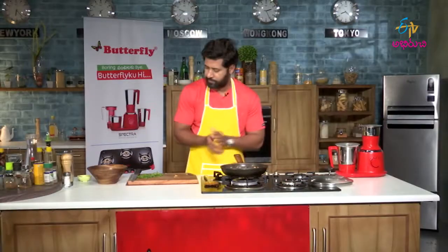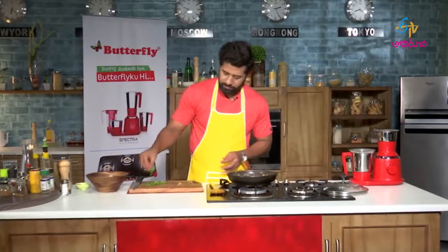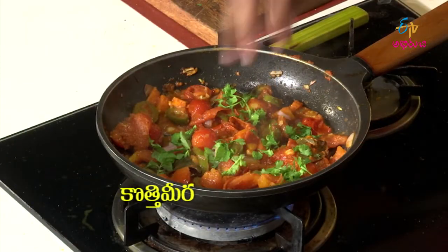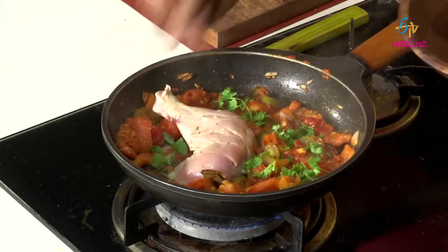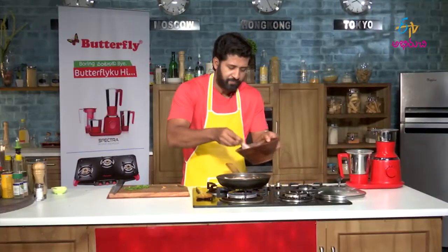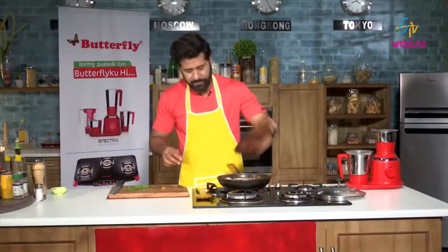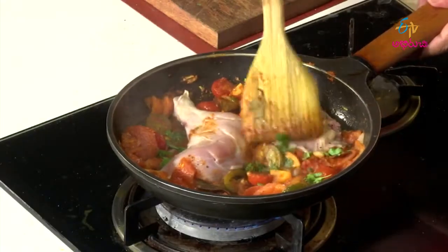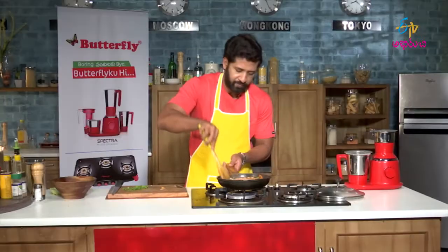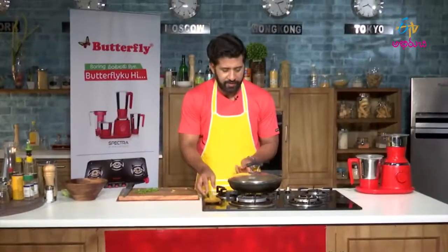Now it's time to add some mint. Coriander. Butter. And our chicken. Let our chicken cook in the tomato juices.